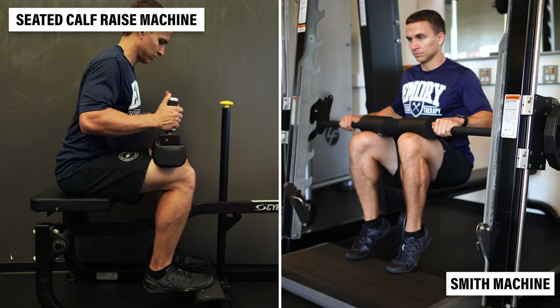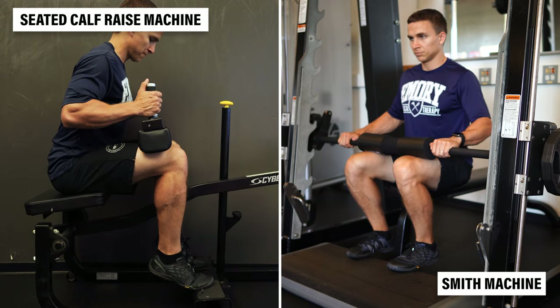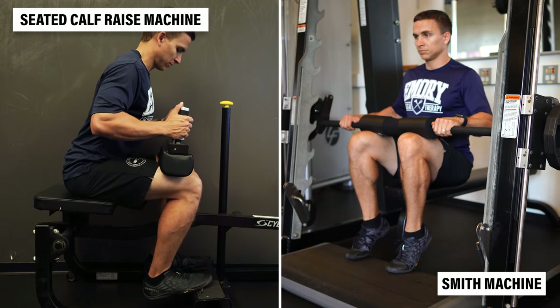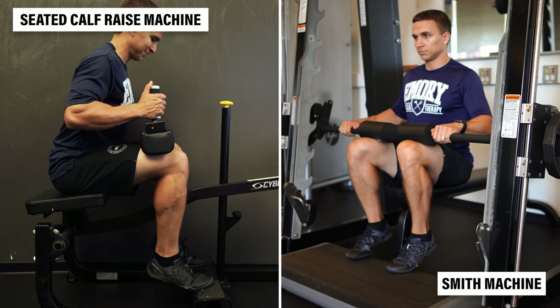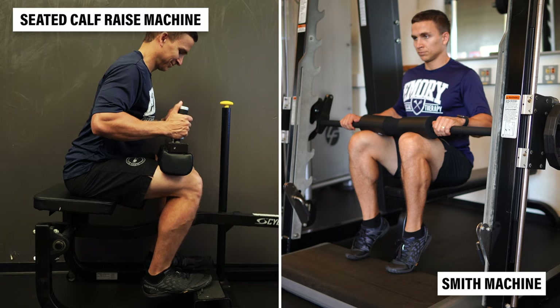If you have access to a seated heel raise machine or a Smith machine, these are both great alternatives for performing knee-bent heel raises. You might even find that these allow you to maintain better control as you progressively overload the movement.